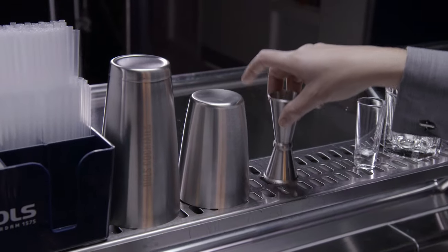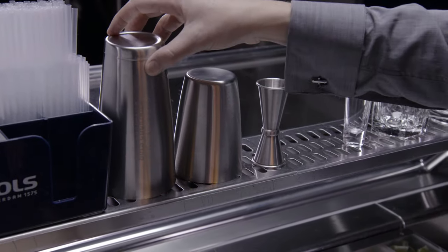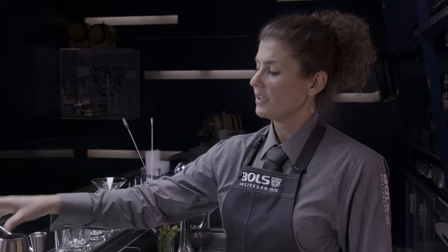Then I've got my shakers here. It's always nice to have them on your drip rail for your guests to see when they come in — to see that you actually serve cocktails — and also they can drip dry after you've rinsed them.